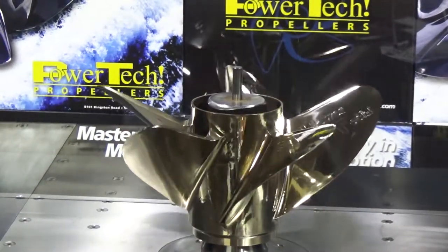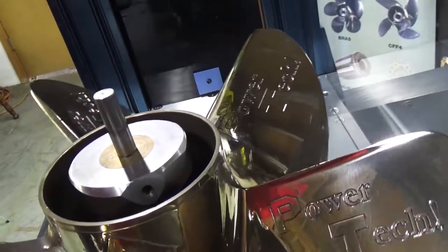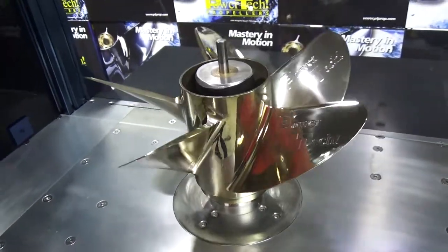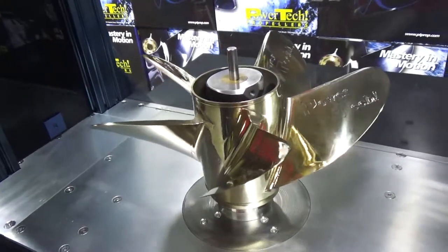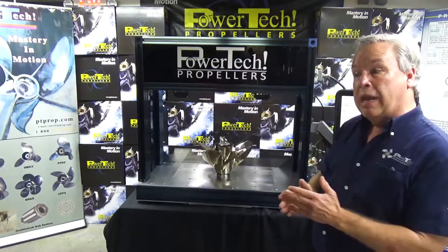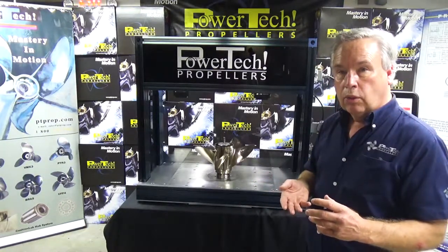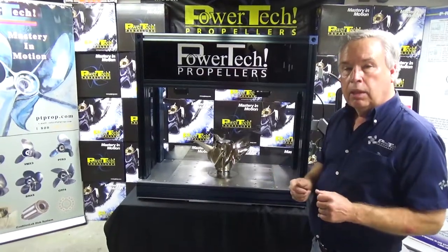The servos spin the propeller up. The laser is scanning the radii. In this particular propeller for an outboard we're going to typically scan three radii: the 70% radii, the 80% radii, and the 90% radii. Were we to be doing this with an inboard propeller we would scan more radii, because with an inboard propeller you can alter the pitch on the lower radii cords. On an outboard prop with the bigger hub you can't.